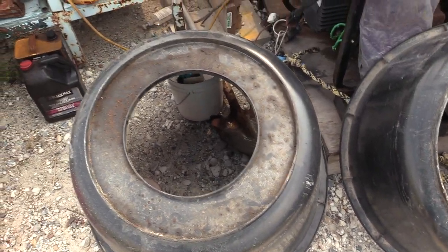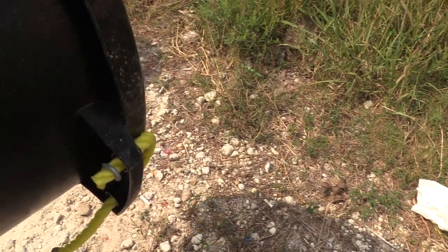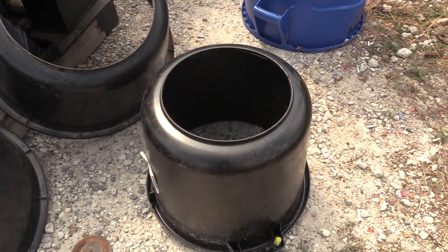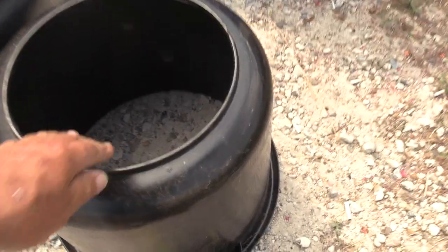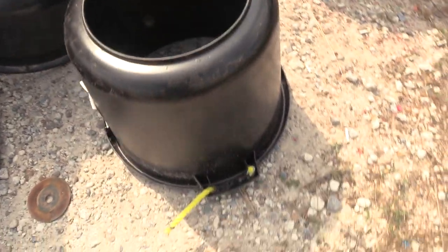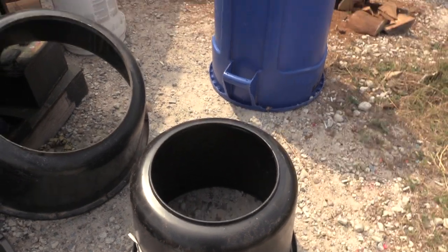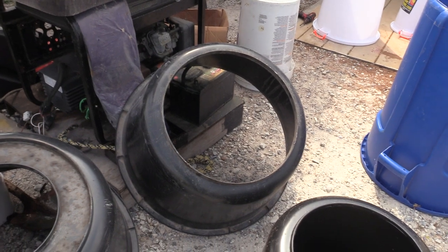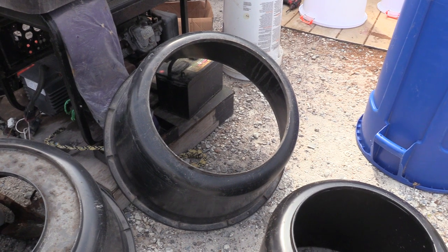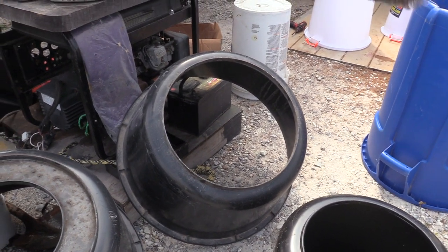We also have a 70-quart bucket - about 17 gallons. I experimented with that one too; they're really tough and really good. I've experimented with all sorts of buckets - it doesn't matter what they are, I'll give them a go. I don't use square ones though, because the corners grip, the sides bulge, and it's very difficult to get them off unless they're very stiff.